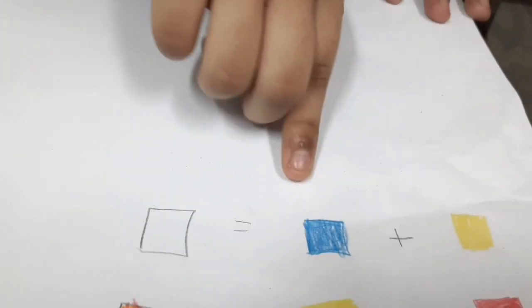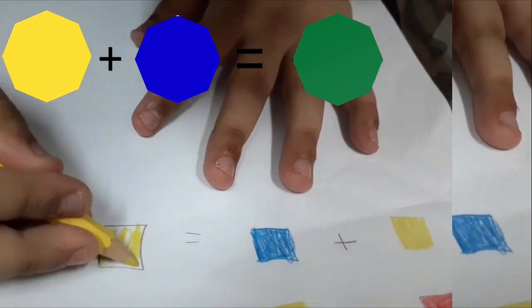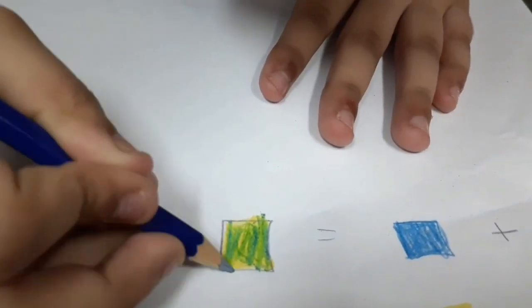Yellow and blue — mix it together, make green. See the color green? You can see it perfectly. Can you see it, guys? Look at it.